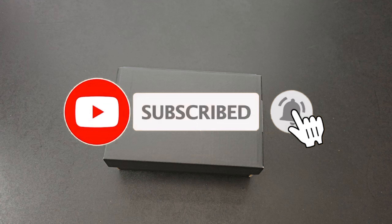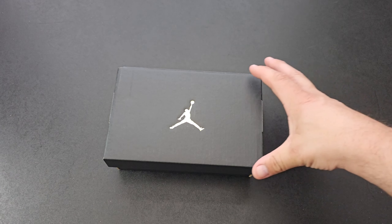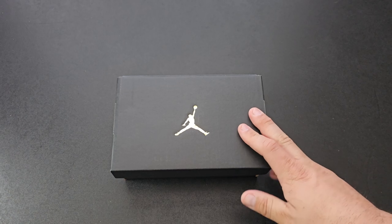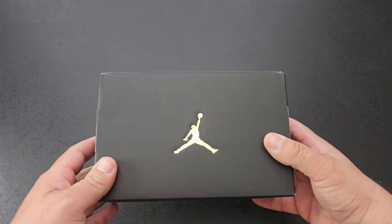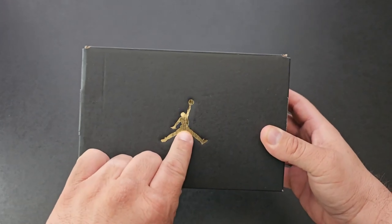Before we get into it, make sure you like and subscribe and hit the bell as it helps out the channel. So I'm sure you're looking at this box and saying to yourself it looks a little bit smaller than I'm typically used to seeing on this channel — these are baby versions of the sneakers, from my newly born son. Thank you, appreciate all the love.